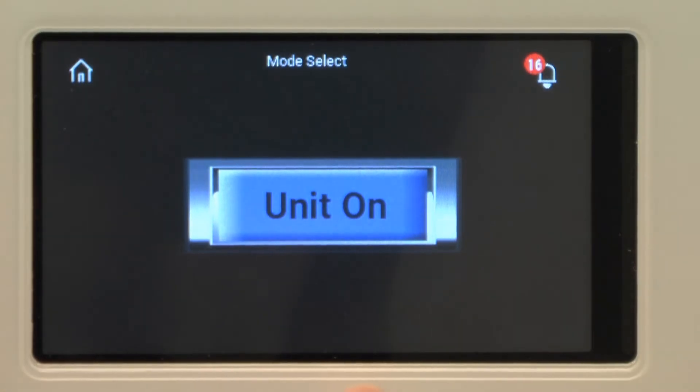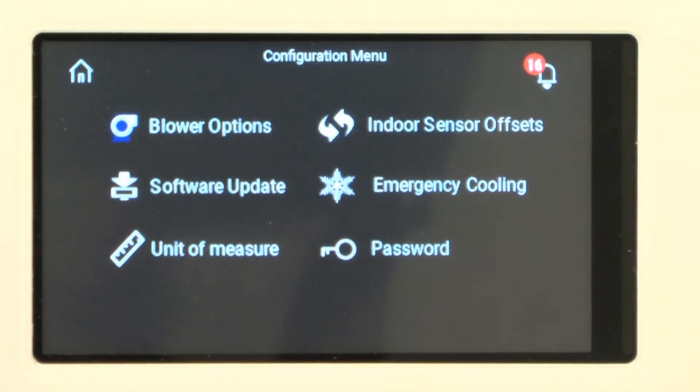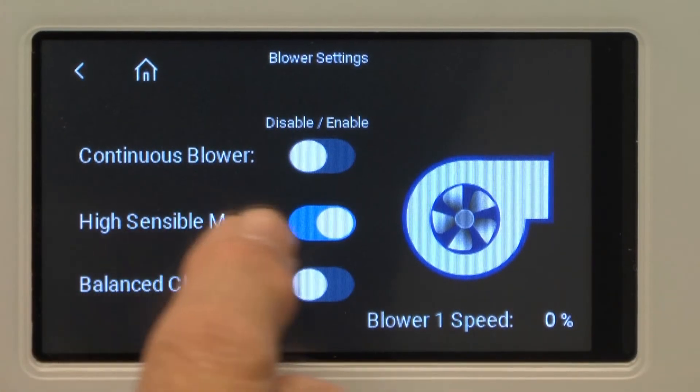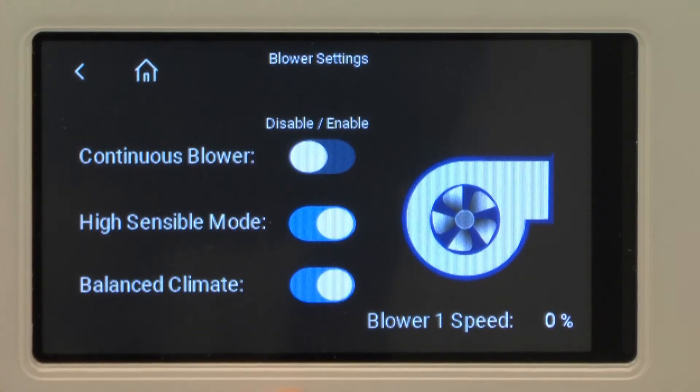Here I have on and off available. If I go in here I can set some blower options up. This lets me choose continuous fan or not. High sensible mode is on. Balanced climate mode I can turn that on and then it would cycle on its own.